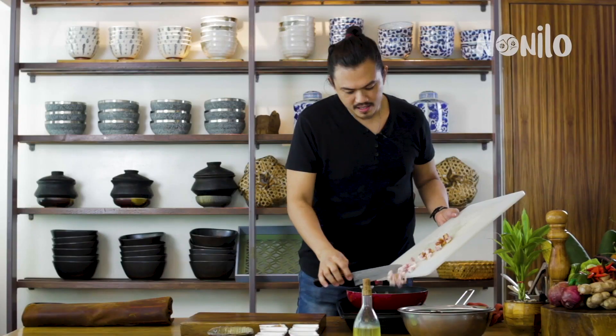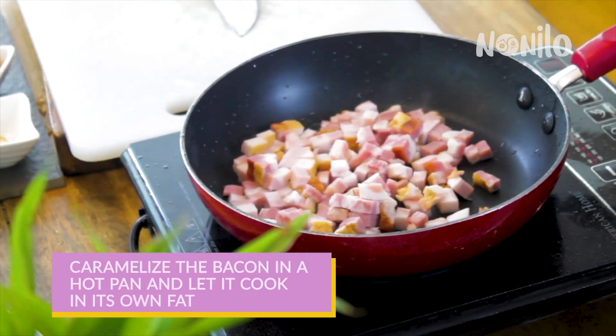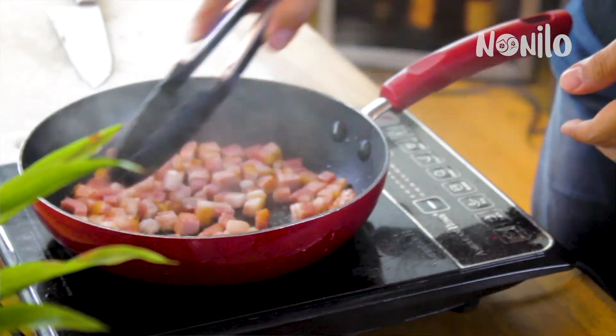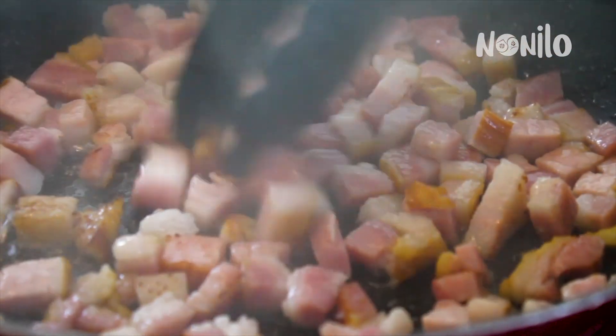Let's start with the bacon first. Let the bacon caramelize and render the fat — rendering means letting the bacon release its own fat. You can see this is a good sign of caramelization. Let the bacon cook in its own fat.